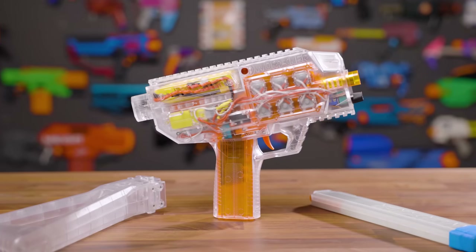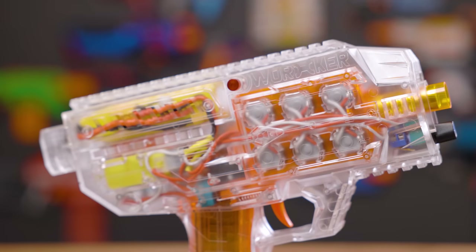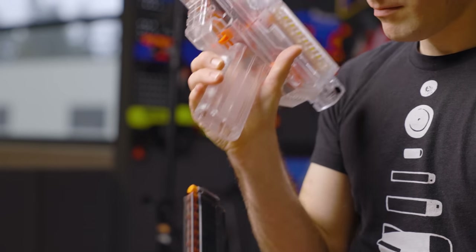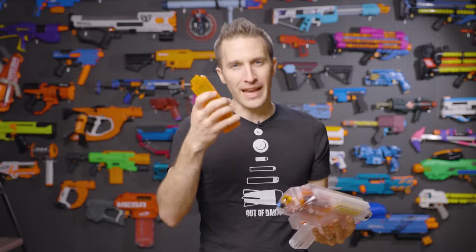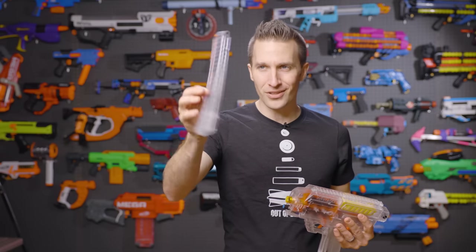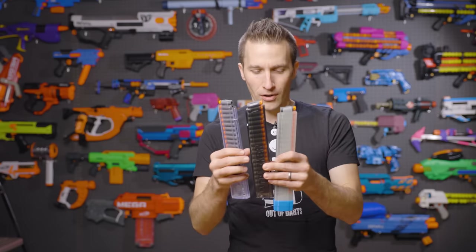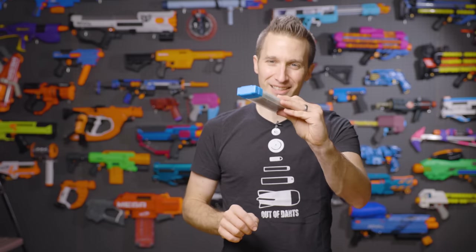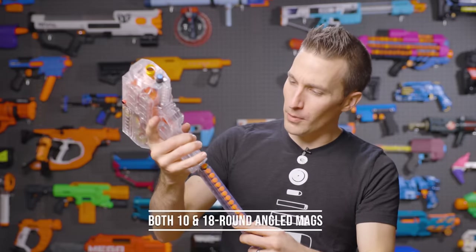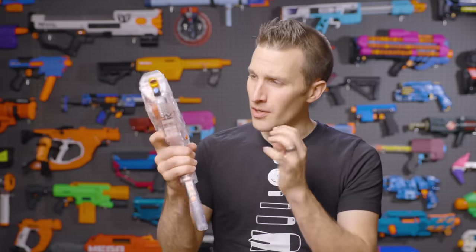This is a fully automatic three-stage blaster. It uses three sets of 132 motors from Worker — these are their mid-power motors — and three sets of flywheels. It is a mag-through-grip blaster with a very nice mag release. The angled mags have improved ergonomics substantially. There are 18-round mags available, sold separately, in a variety of colors. This blaster also features a pulse width modulator or PWM right up front that allows you to control the rate of fire.